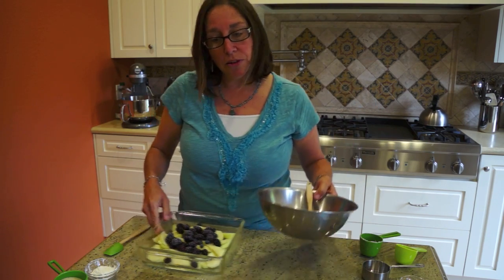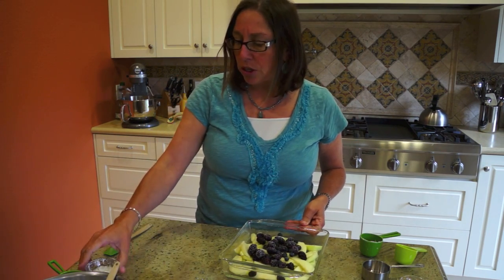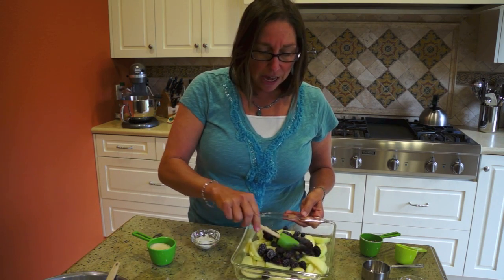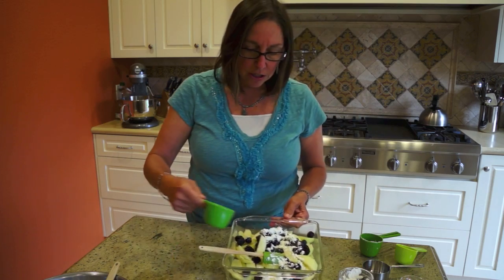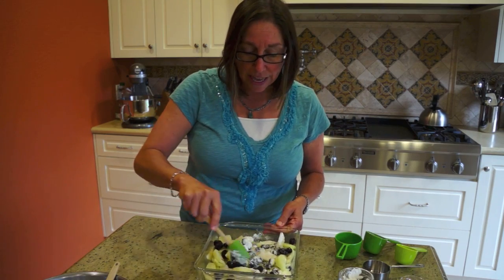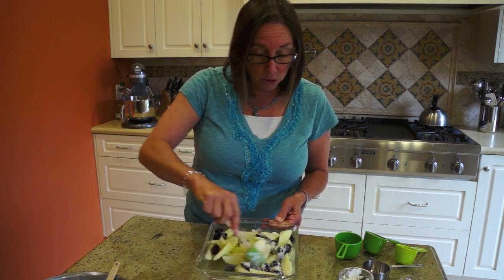Now we're going to switch to our fruit. You can use any fruit — the one I probably don't use is maybe strawberries. Today I have some green apples, some blueberries, and some olive berries. I'm just going to mix this right in here, add my cornstarch — you could add flour — and add my sugar. The amount of sugar really depends on how sweet the fruit is, so you want to taste the fruit. If it's sweet, add a little less.